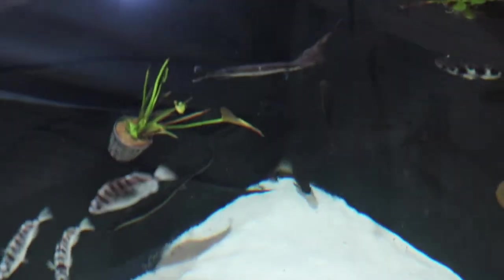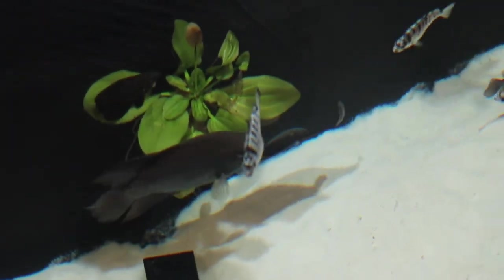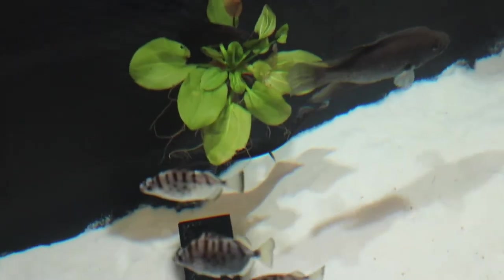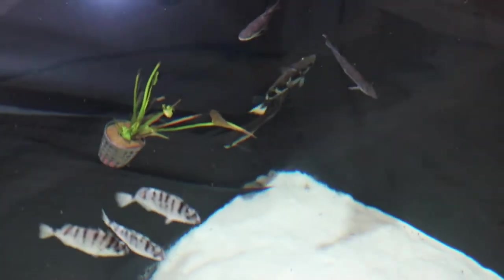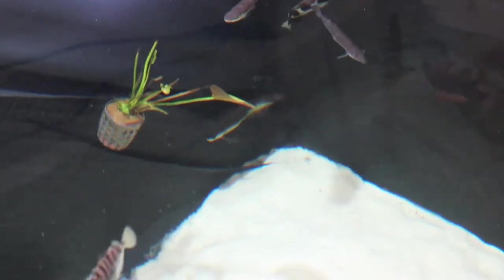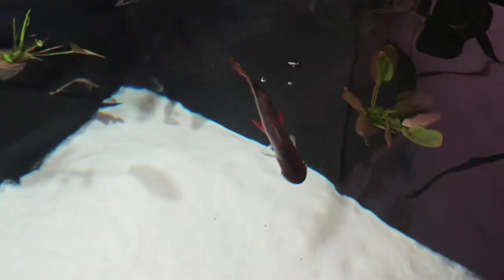I've got my clown knife fish over in the corner — you can see him swimming along there. He's probably a little bit bigger but more long and slender. He was the biggest fish in here apart from the eel I had to take out. My Jardini arowana is a little bit smaller but quite docile — he doesn't mess with anything at all. The flag tail has come up for some air. I'll get the two big air stones switched on in a second.